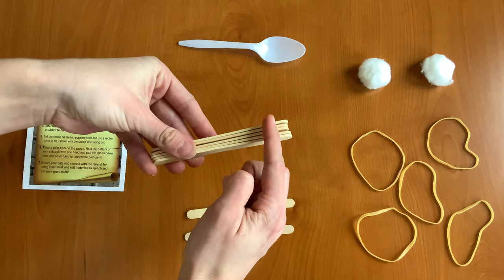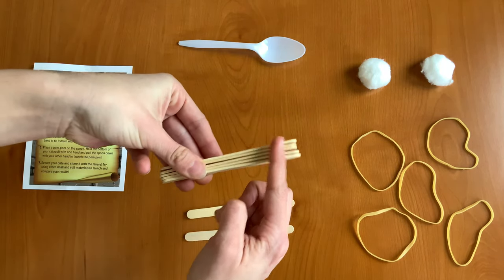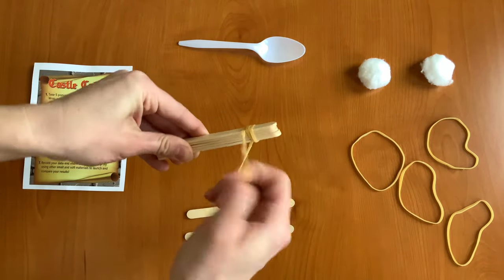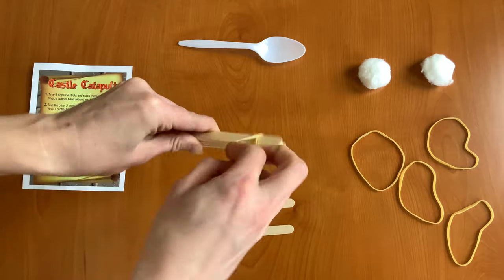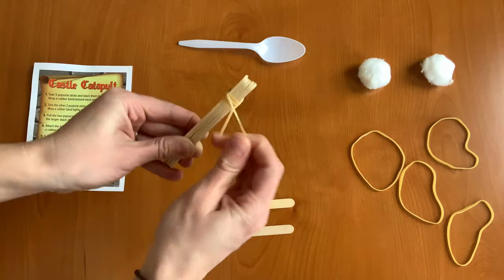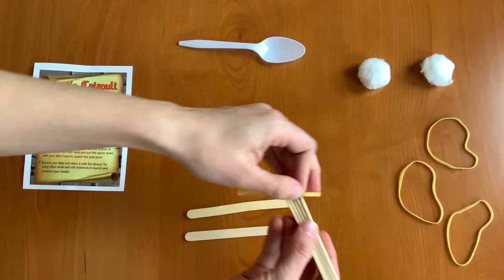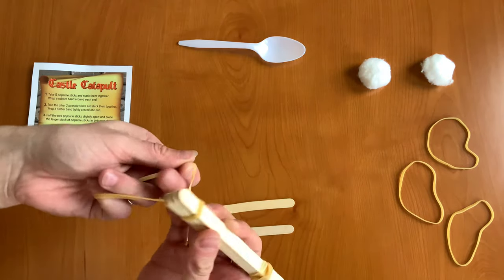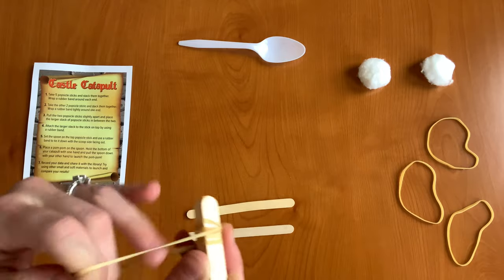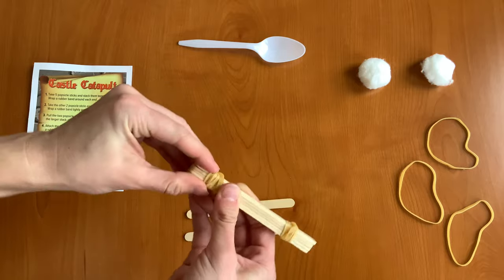And now we're going to wrap a rubber band around the end on this side and on this side — one rubber band here and one here. You just want to wrap it nice and tight so that your stack of popsicle sticks stays together.